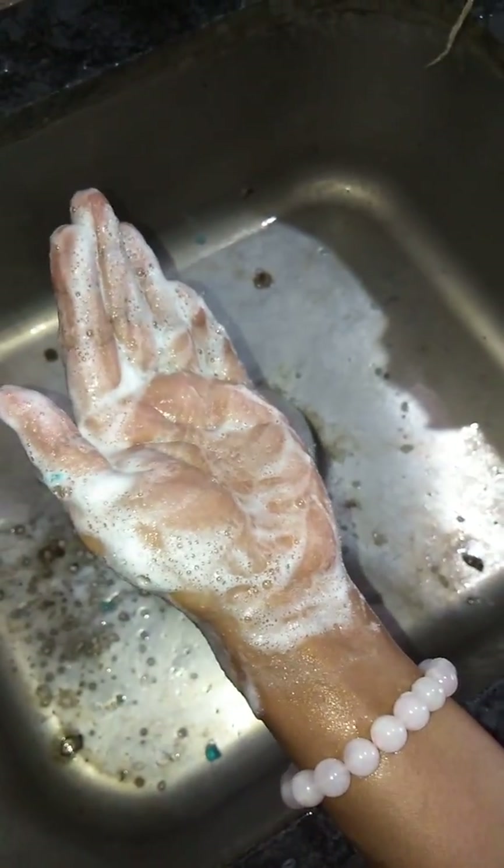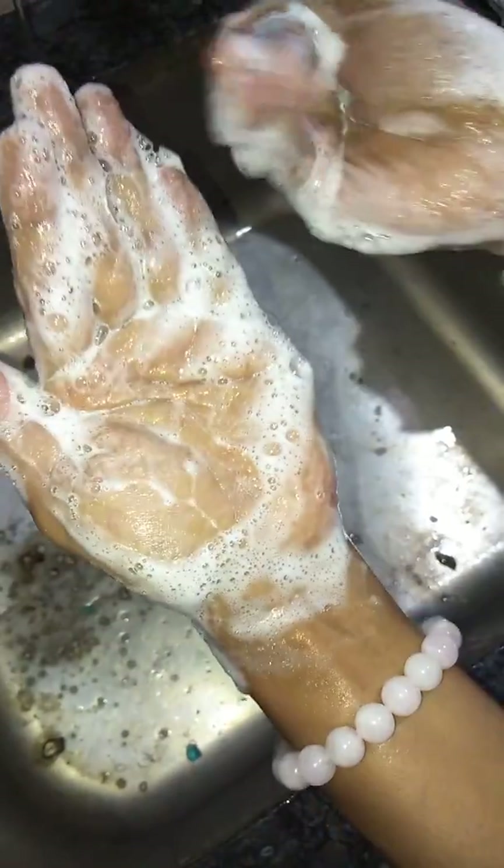The more water you add to the soap, the more foam you can see — nice creamy foam. As I go on adding water, more foam forms.